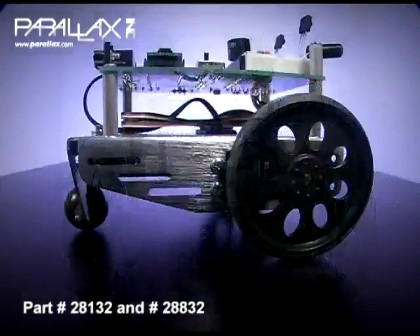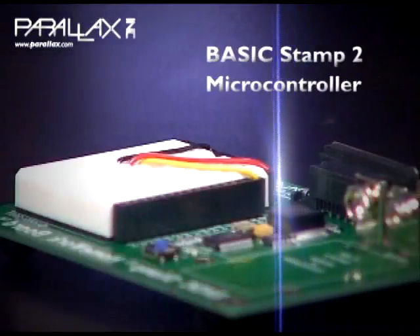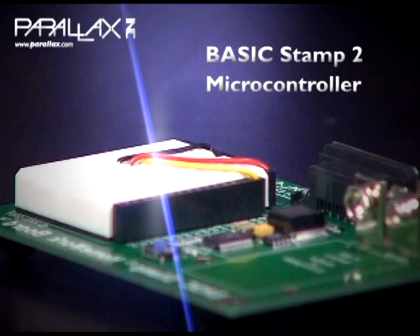No experience is needed. This kit has been used successfully by hobbyists and engineers of all ages, in high schools and in universities. The Board of Education holds the Basic Stamp 2 microcontroller, a tiny computer you program using free software on your PC to be your Bobot's brain.